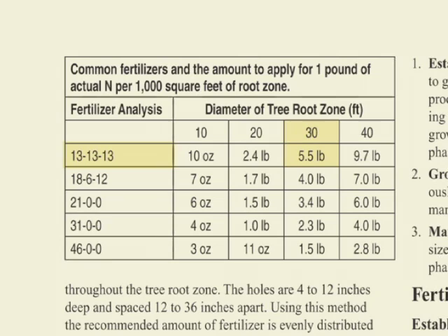According to the chart we're using, on a larger tree we'll be going 15 feet out from the tree, so 30 feet all the way around. So 20 to 30 foot diameter is how we'll be doing that.